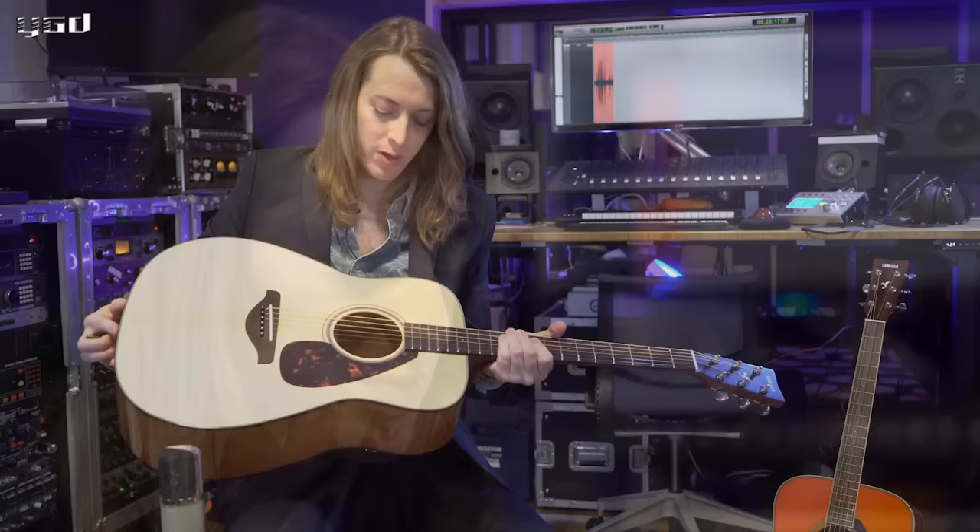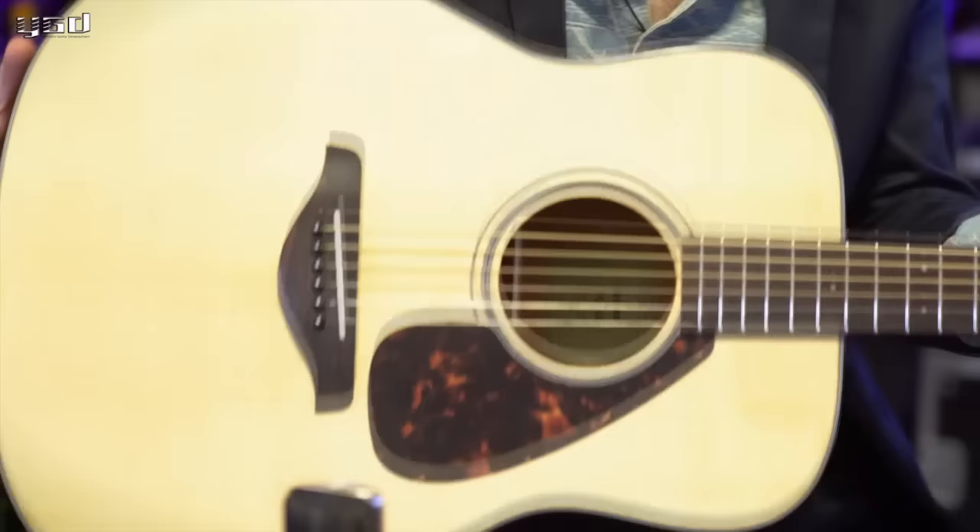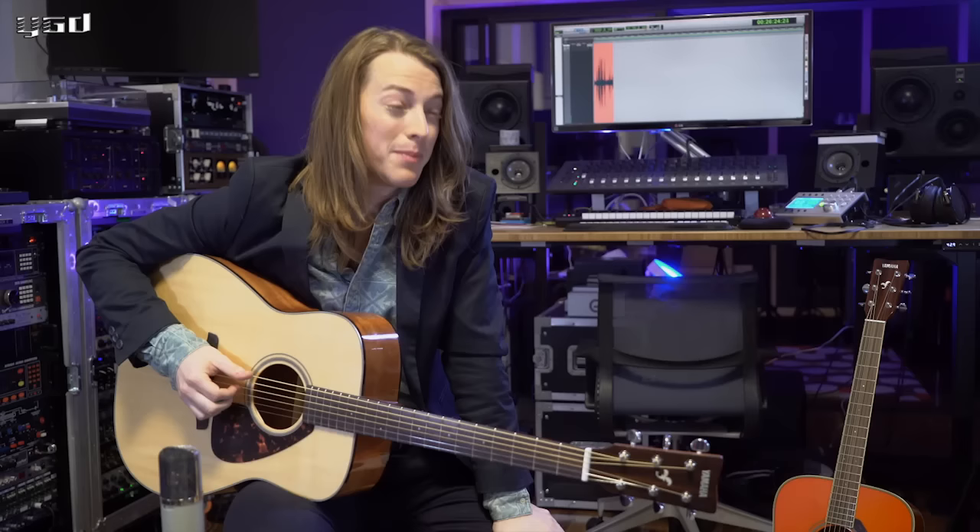Hi, I'm Joshua Ray Gooch and today we're going to be checking out the new Yamaha FG series guitars. The new Yamaha FG series, which is the best selling acoustic series in the world, has solid Sitka spruce tops and the same bracing pattern that was on the previous, except now they have scalloped bracing.